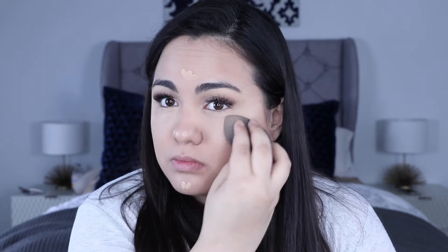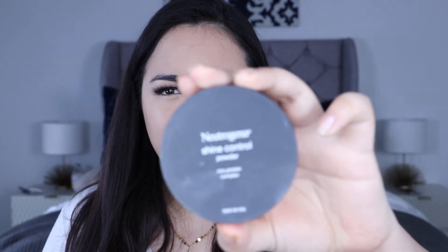That's the Giorgio Armani Luminous Silk, by the way. For concealer I have two options — the Radiant Creamy and the Soft Matte. I'm going to use the Soft Matte for the eyebrows later, so I'll try the Radiant Creamy now. I still see a little darkness under my eye, but it's so easy to blend out and really creamy — it gives really good coverage. I'm just going to set that with some Neutrogena Shine Control.